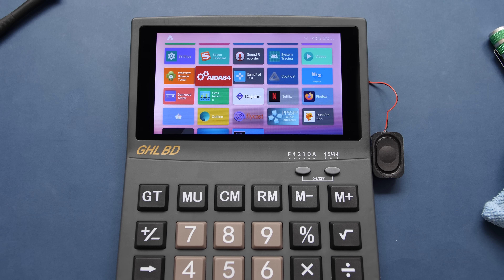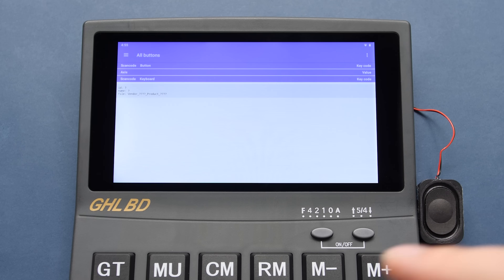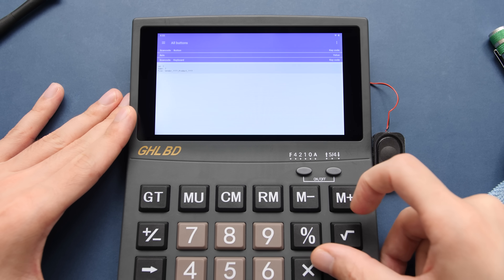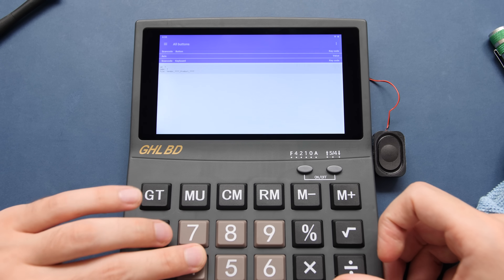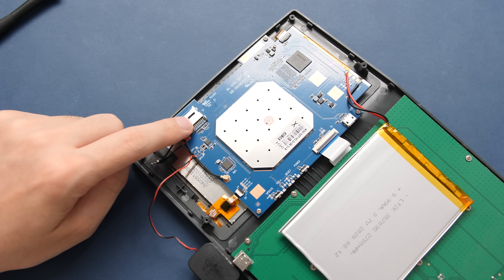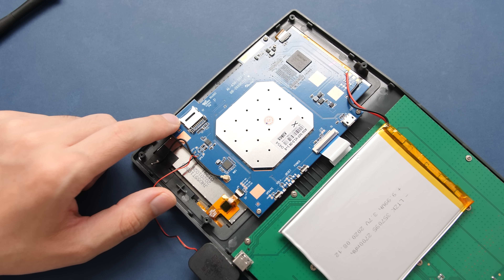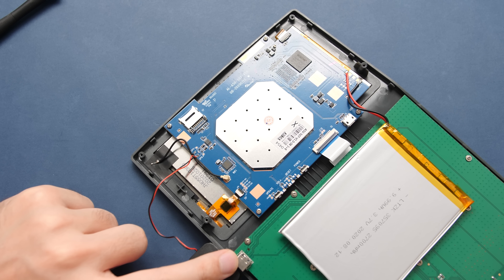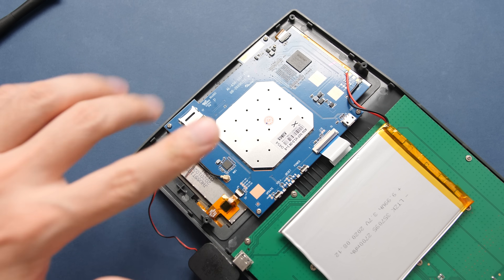I've gone ahead and installed a bunch of other stuff, but I do have some unfortunate news. Going into the tester application, I was hoping these calculator keys would generate a key code that could be mapped inside emulators. As you can see, none of these generate a code — that's really unfortunate because I was looking forward to using these buttons to play games. That means our only way to play is with touch or a connected controller. I also found out that the SD card slot does not work — I tried about 10 cards in all kinds of formats and nothing was recognized. The good part is that the USB port can do USB mass storage, so we can use an SD card adapter or a USB drive.